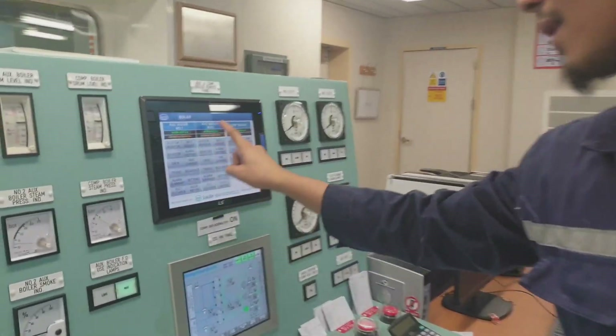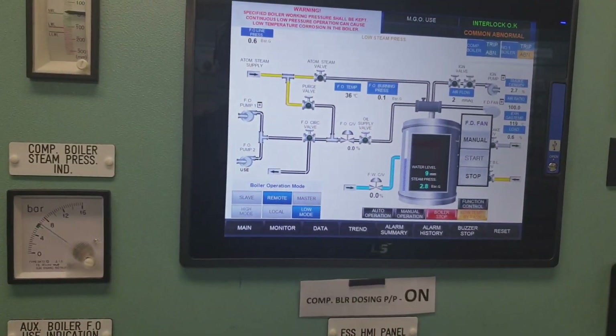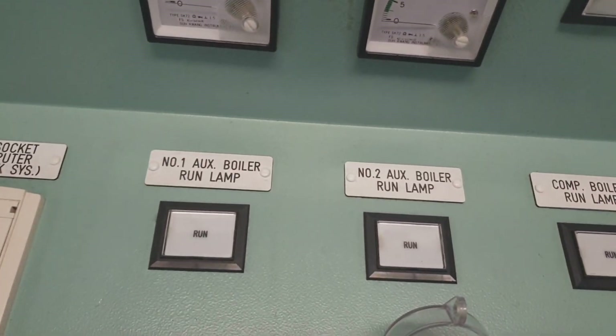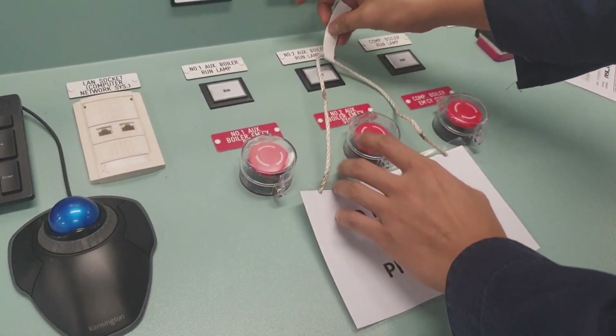Welcome and welcome back to my channel guys. For today's video I will show you how to clean the pilot burner of the auxiliary boiler. As always guys, during maintenance of certain machinery we make a lockout and tagout as per SMS procedure.